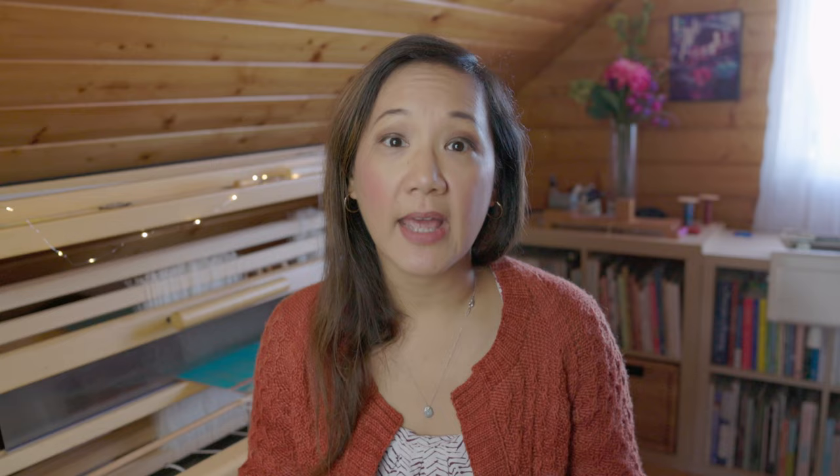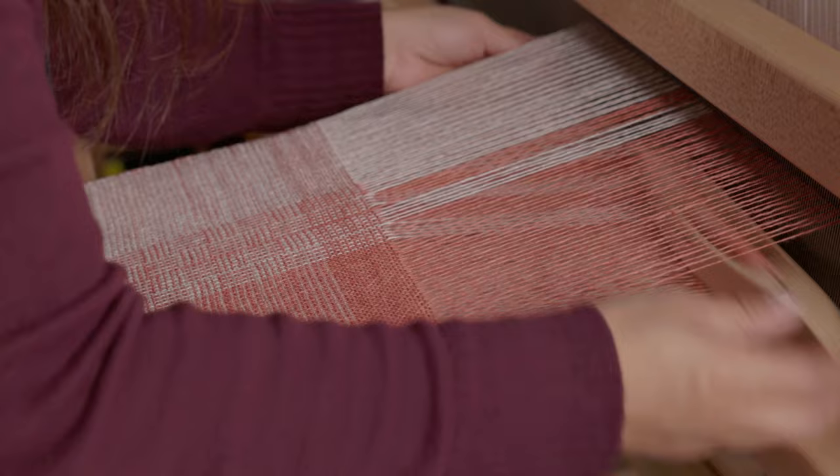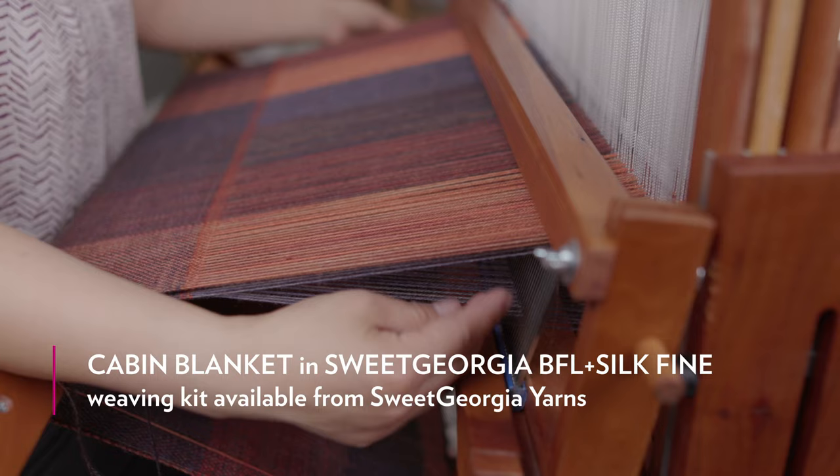For the projects, I demonstrate weaving on a small narrow sampler that you can easily put on a table loom to experiment and play with. I also demonstrate weaving a cotton and linen bread bag using the Just Duet yarn — a beautiful yarn — which is basically a double weave tube closed on two sides. We also weave a wool and silk blanket using the Sweet Georgia BFL and Silk Fine, which is a double-width fabric woven on the Schacht Baby Wolf floor loom.